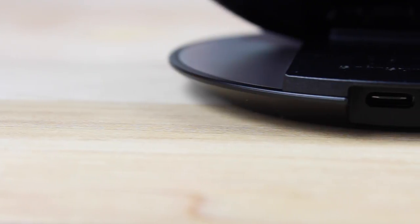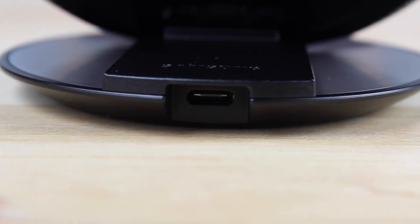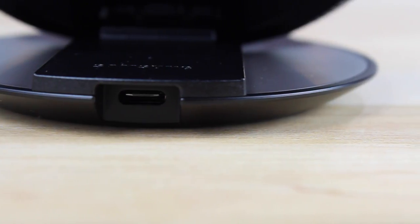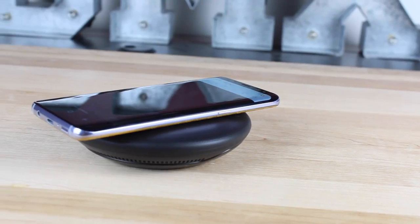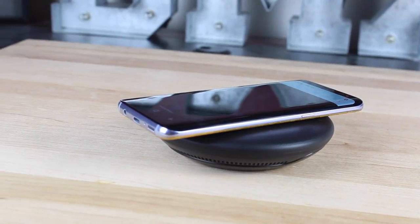If you're looking to pick up the new Samsung wireless charger for an older device that still takes micro USB, no worries — there's actually an adapter to convert the USB-C receiver into micro USB so that you can still use the charger that you currently have.